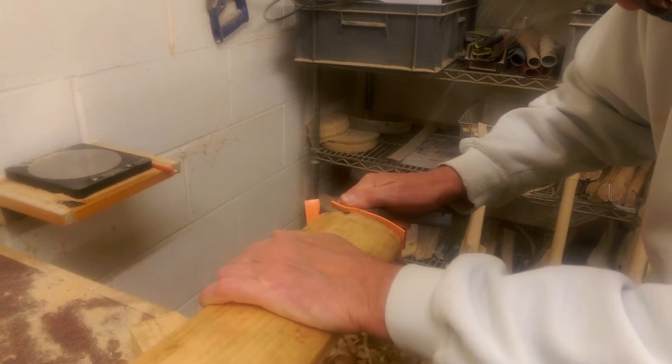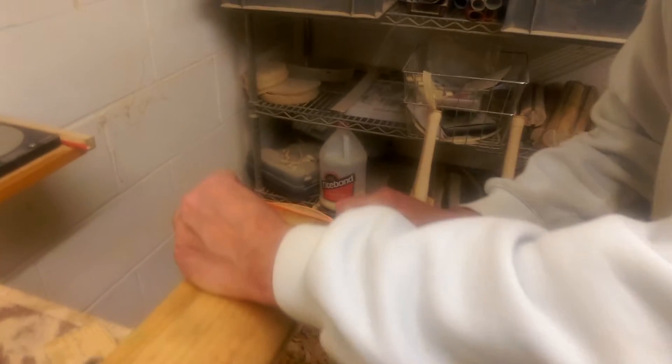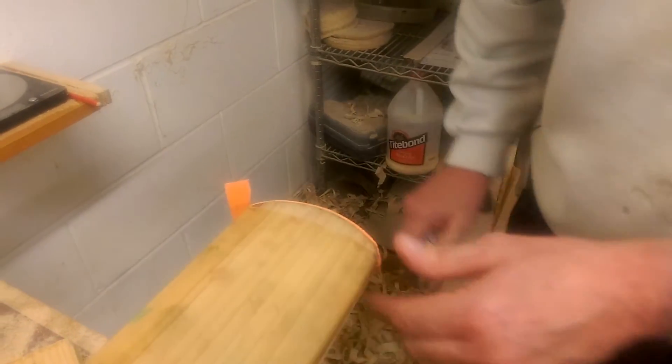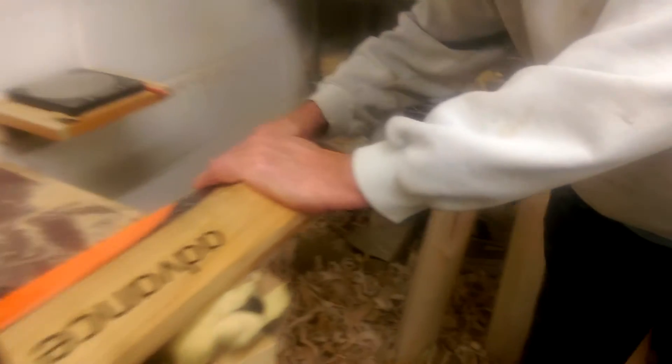Just follow the contour of the bat. Seam on the back.